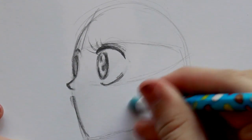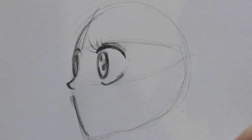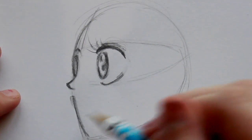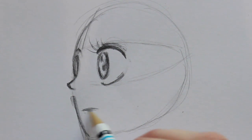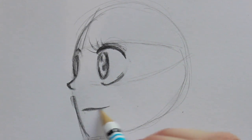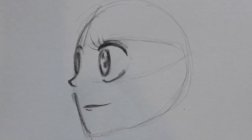Come down and put a little dot. Her lips are pretty easy even though you can fully see them on this side. Come right here and just make a little line and curve it upward, then come right underneath that and make a little line right there — lips, yay!